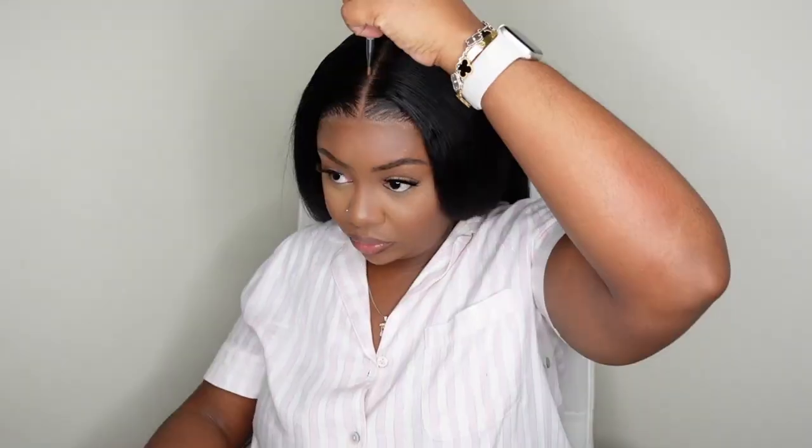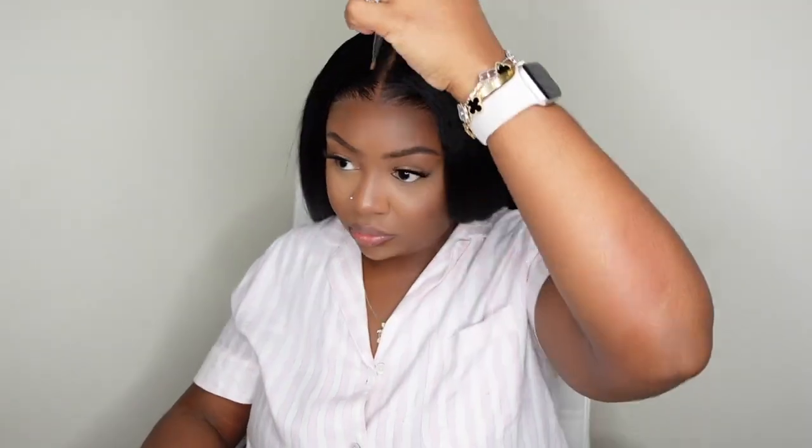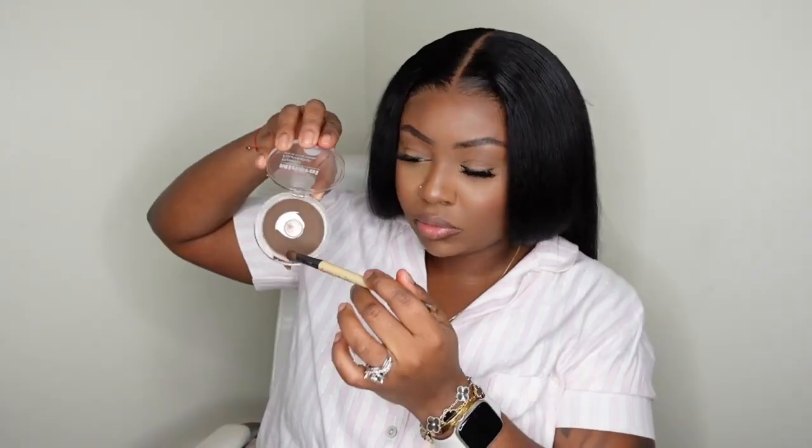From here we can go in and add a little bit of lace tint. Typically the tint that I use in the parting is different from the one I use along the hairline — the one at the hairline tends to be a lot more dark, more of a contour shade, and that's personally what I love.